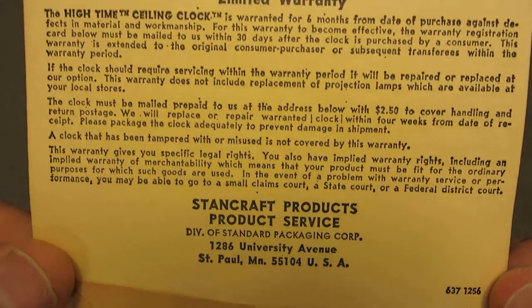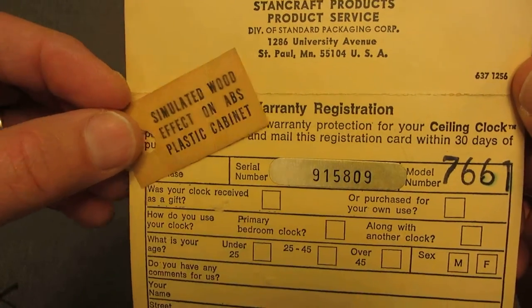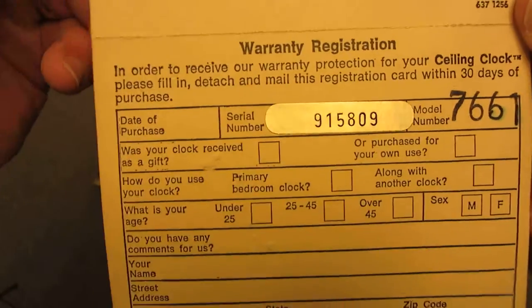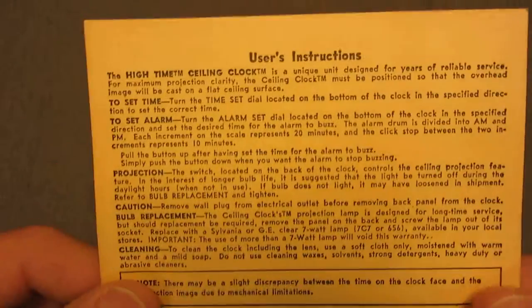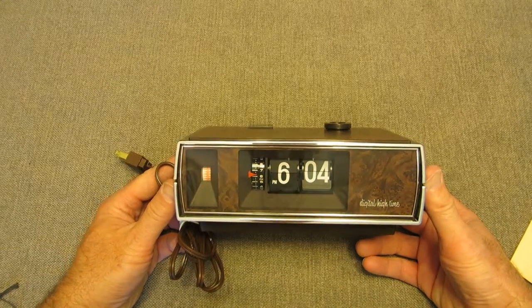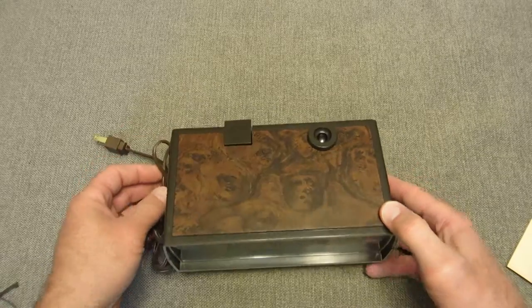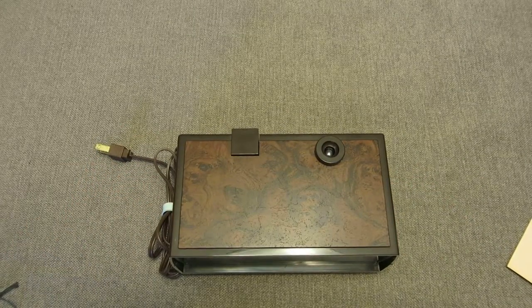What also came with it was the instructions — this is the warranty. It is a simulated wood, a plastic simulated wood, in case you didn't know that, and the instructions from the back of this card — that's all that came with it. Basic instructions. So there you have it: the Stancraft Digital High Time Ceiling Projection Clock. Thanks for watching. Come visit us at FlipClockFans.com and become a member of our forum.